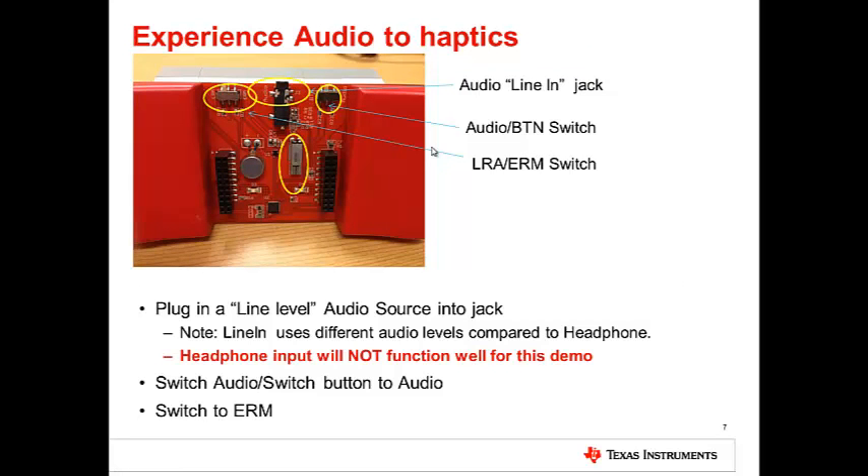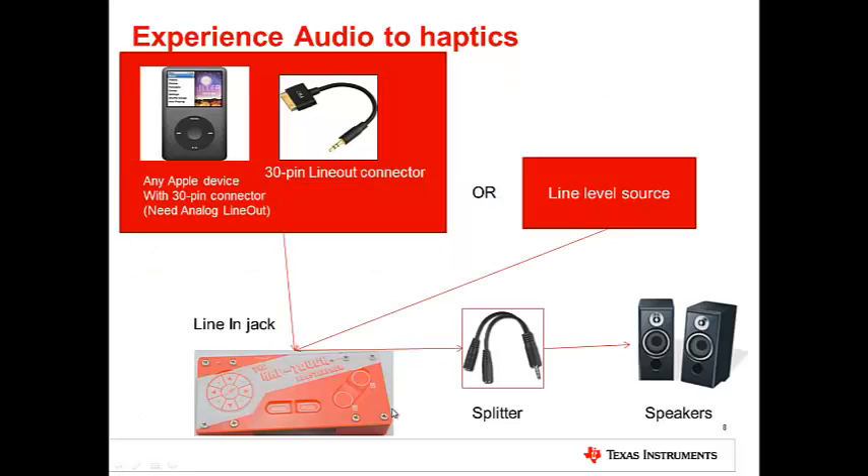For audio-to-haptics, make sure the switches are set up correctly as shown. A line-level audio signal needs to be plugged into the audio jack. Note that the line level is different from headphone out — a headphone out will not work correctly for this use case. Audio-to-haptics works best with an ERM actuator. In the demo, we tapped the analog line-out from an iPod Classic using a 30-pin connector and hooked it up as shown. Any other line-out source will work as well.